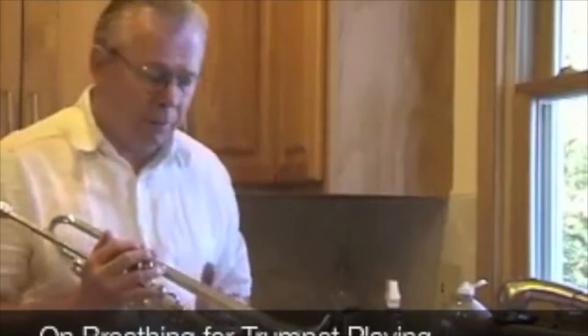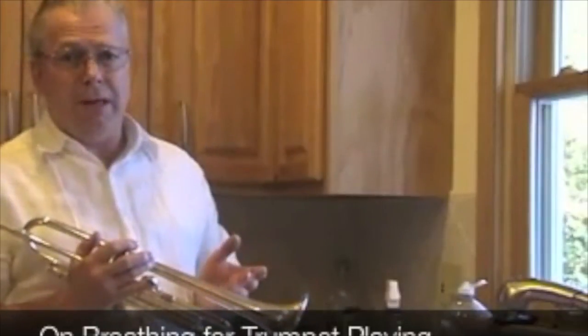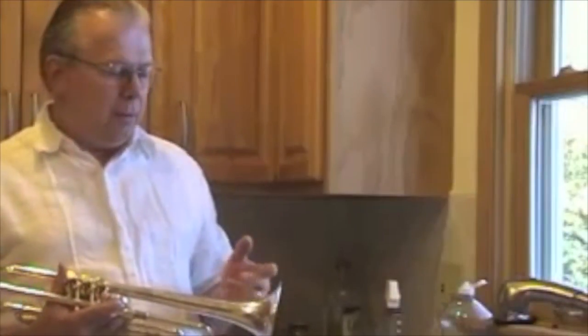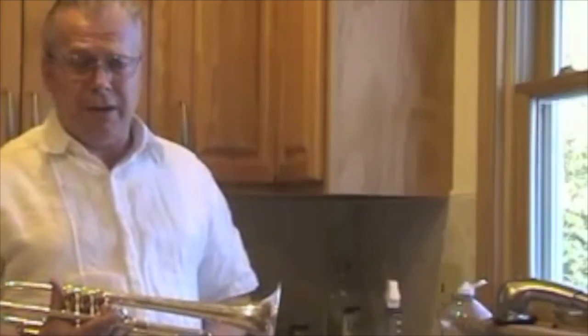I came up into the kitchen for this little segment because I wanted to start off talking about breathing by giving a demonstration. I do this in my physics class — I often challenge my students to consider a trumpet versus a bubble. Given how loud a trumpet can play, can a bubble film over the bell possibly survive for any particular length of time?